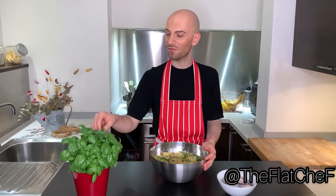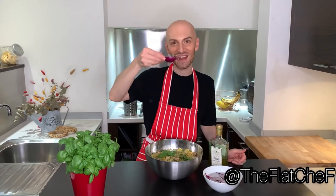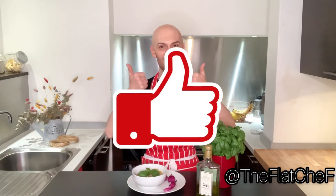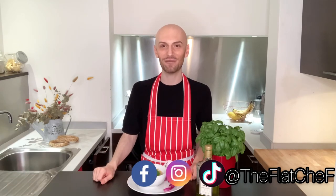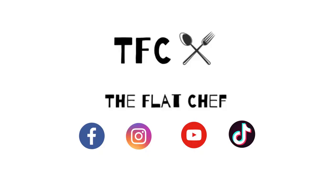La zuppa di pane, pronto! A couple of basil leaves. Let's taste it. Delicious! And that's it for the video. I really hope you guys enjoyed it. If you did, make sure to smash the YouTube thumbs up just down below. Don't forget to subscribe to my channel, follow me on social media at the Flat Chef, and I'll see you guys on the next one. Bye bye!